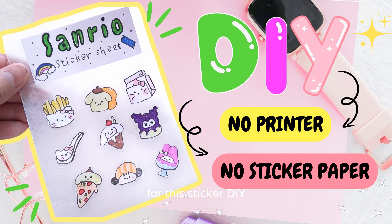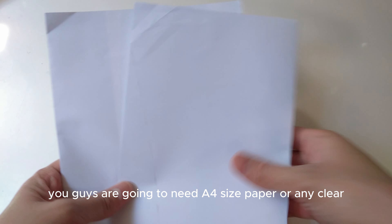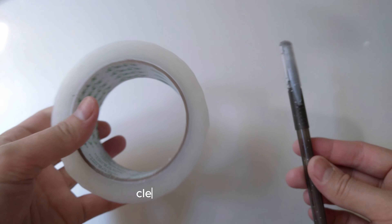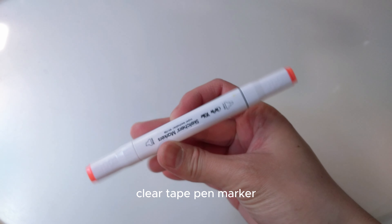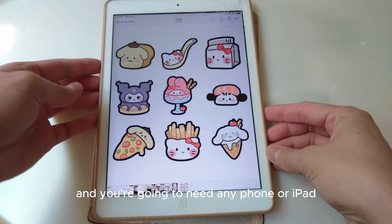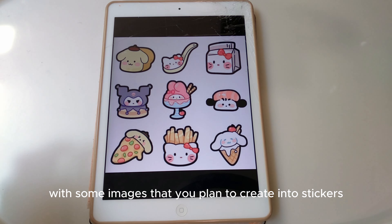For this sticker DIY, you guys are going to need an A4 size paper or any clear white paper, wax paper or parchment paper, clear tape, pen, marker, colored pencil, and any phone or iPad with some images that you plan to create into stickers.